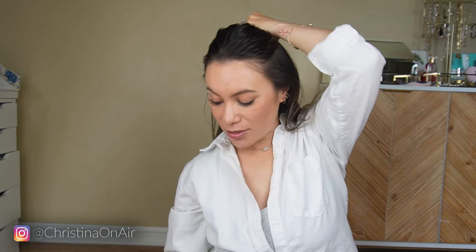Spray that all over. I'm gonna put my rings back on. From here, I'm gonna divide my hair up. What I like about using a tapered wand is that because you get both the narrow and a wider size, you can do both thinner and thicker strands.